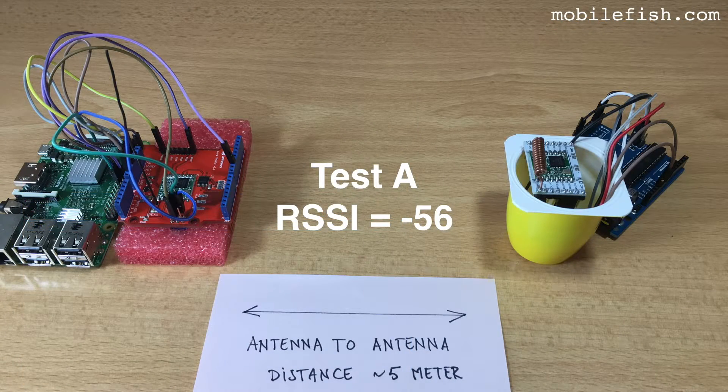I have created several tests to get the receive signal strength indicator when changing the coil antenna orientation. This is the single channel LoRa gateway where the antenna always points up. This is the LoRa node. The distance between the gateway antenna and the LoRa node antenna is approximately 5 meters. In all test cases the distance remains the same and there's always direct line of sight. This is test A, where the LoRa node is perpendicular to the gateway. The receive signal strength indicator is minus 56.